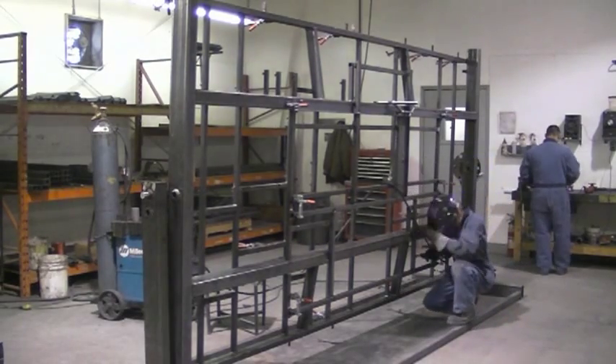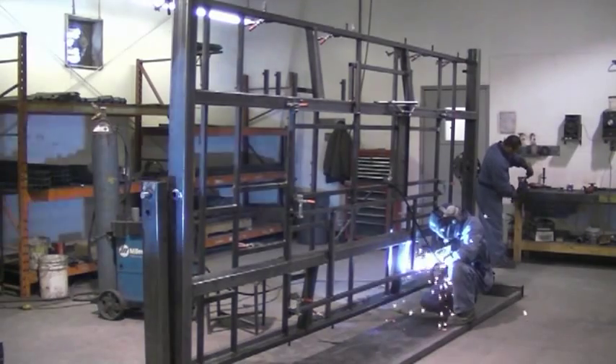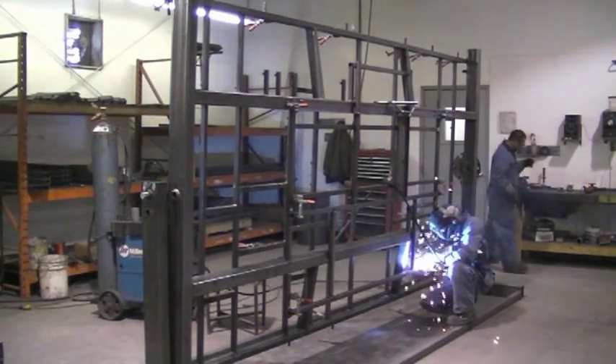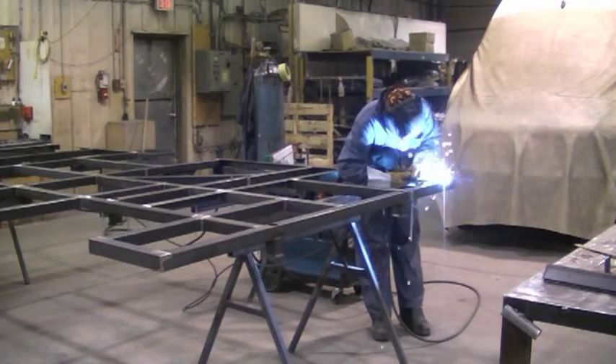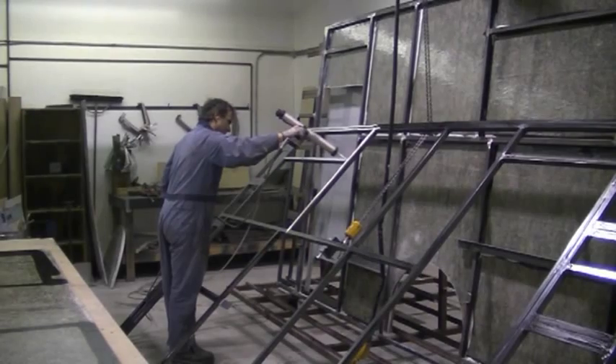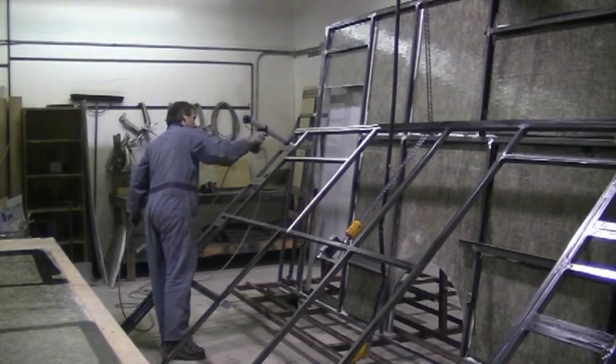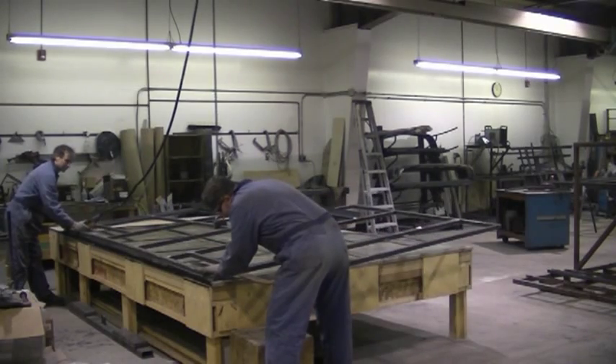We start by welding inch-and-a-quarter steel tubing together in a jig to form our walls and our roof cage, followed by two-inch steel tubing for our floor frame. After our wall and floor have been welded, we bond the sidewall steel onto the fiberglass walls using a product called CicaFlex.